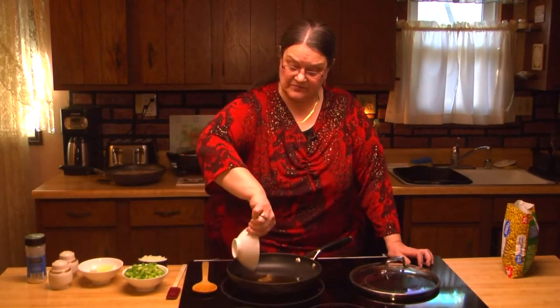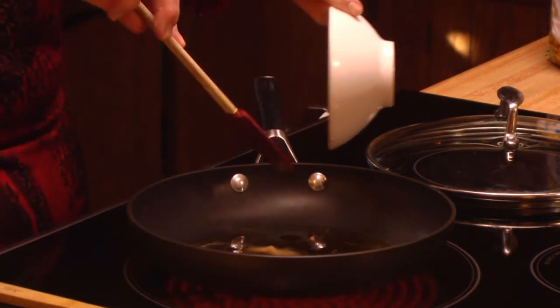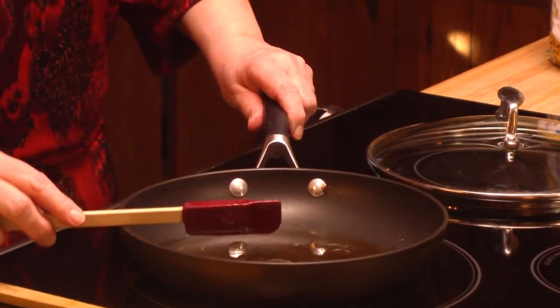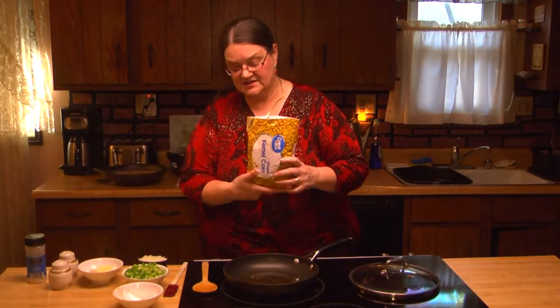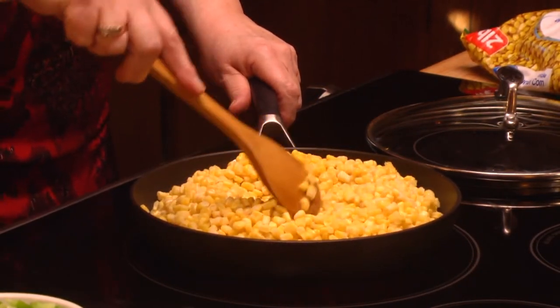Our second mom's signature dish of the day is old-fashioned fried corn. You can make it with corn straight off the cob that hasn't been boiled at all and just cut it off, or you can use canned corn. I pick somewhere in the middle and use frozen corn. For our old-fashioned fried corn recipe, I'm starting with a quarter of a cup of bacon drippings. Some people will actually fry bacon and crumble it up and add it, but I save my bacon drippings. I have two pounds of frozen corn — which is a lot of corn.